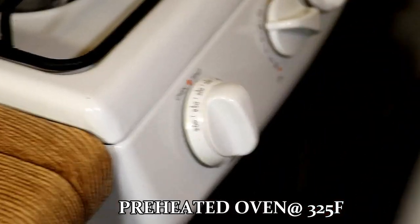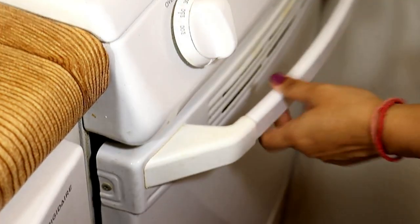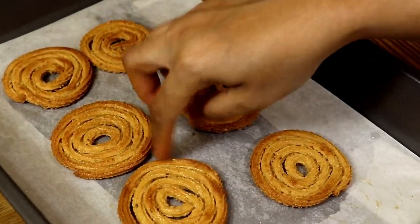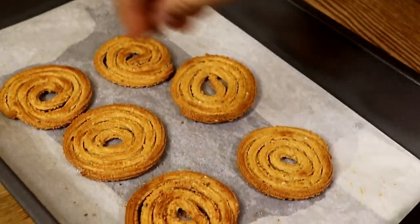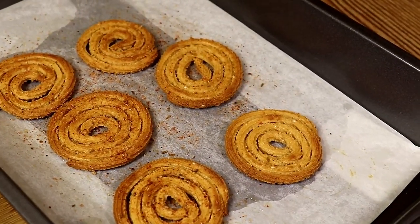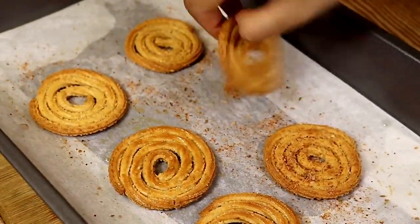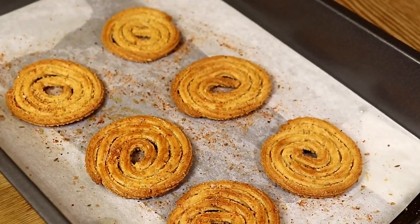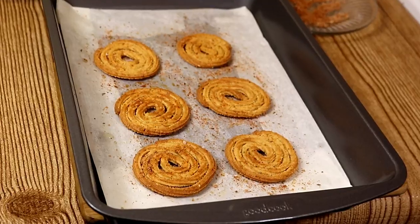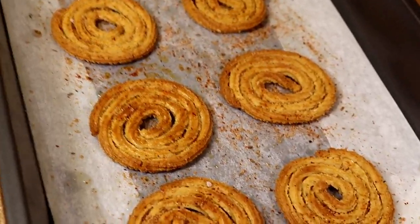Put them in the preheated oven on the baking tray. Flip them after every 10 minutes. They are now done from both sides. Once they are hot enough, sprinkle the masala generously from both sides so it sticks well. Our baked Chaklis are now ready — they are so delicious and very healthy.